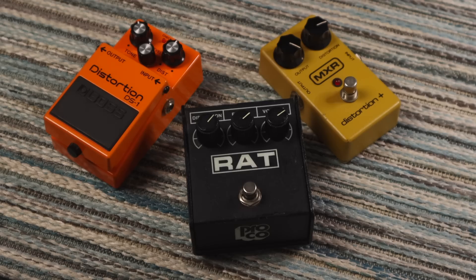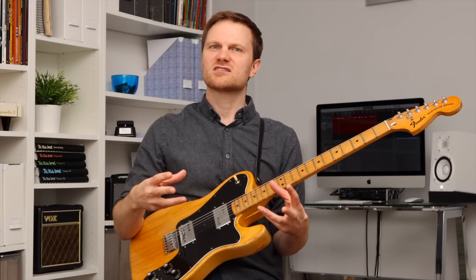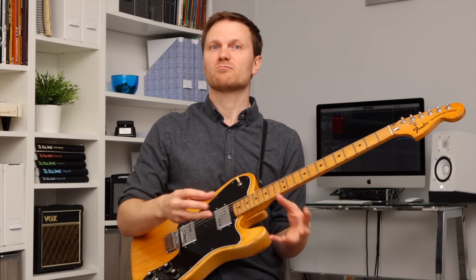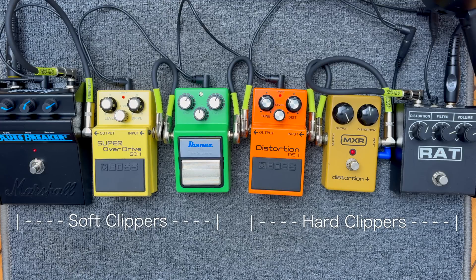Hard clippers, as the name suggests, clip the signal much more aggressively — they go into saturation much more suddenly. Because of that, they tend to be a bit better suited to high gain and distortion sounds. So in short, most of the time I choose soft clippers for my low gain and overdrive sounds, while I think hard clippers are a bit better at the higher gain and distortion sounds. I've set all these pedals up with the settings that I feel best demonstrates each individual pedal's typical sound and application.